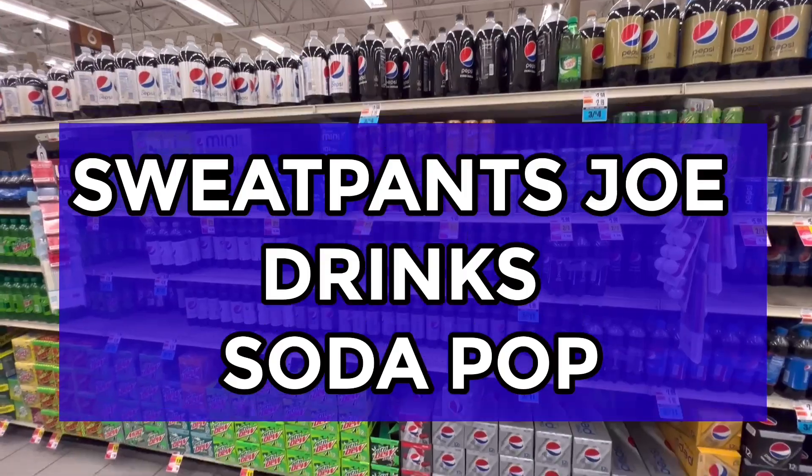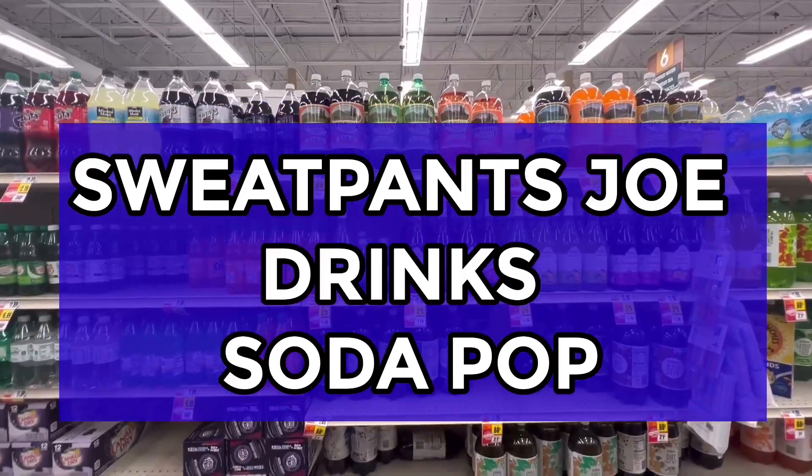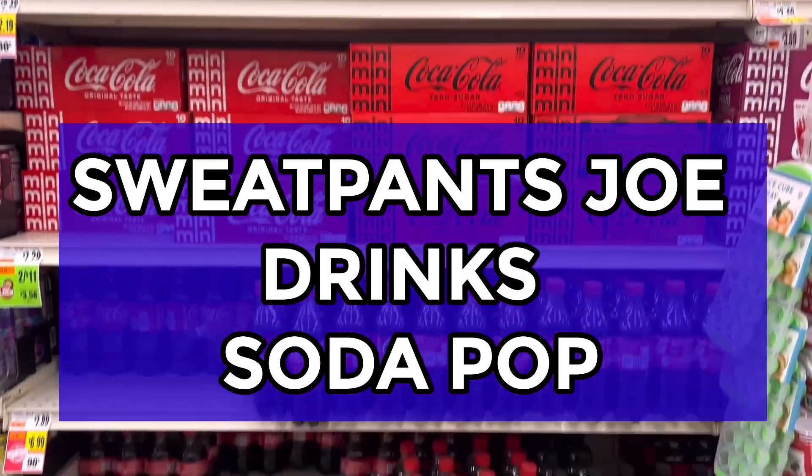Sweatpants Joe drinks soda pop. Yum yum yum. Fun fun fun. Sweatpants Joe drinks soda pop. Meh.